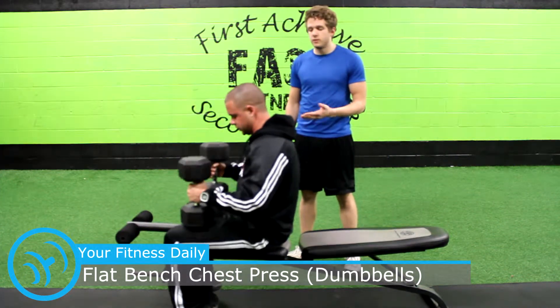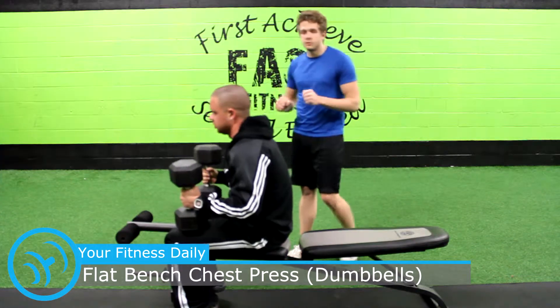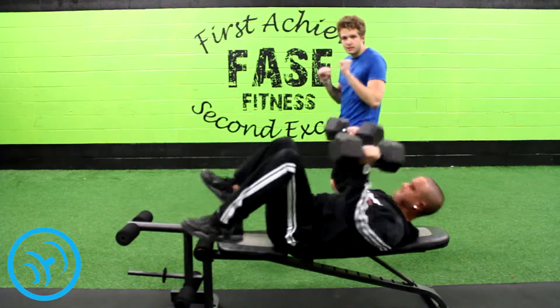Pick a weight that you're comfortable with within the rep range that you're targeting. Basically what you do is you put them on your knees, and when you arch back or fall back onto the bench, you kind of kick them up so that they're at your chest.